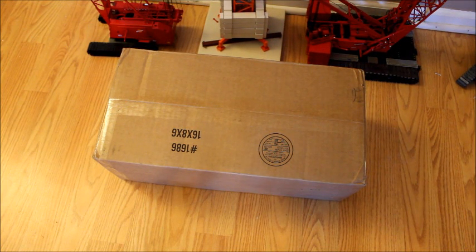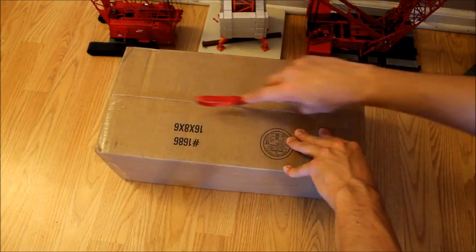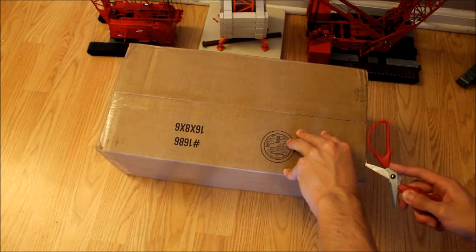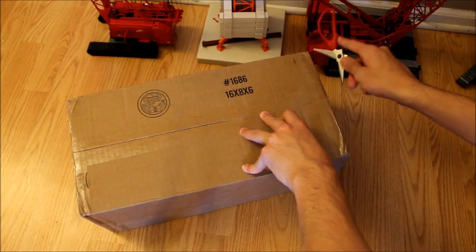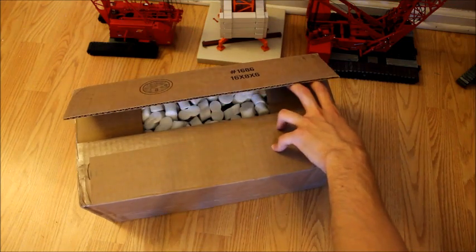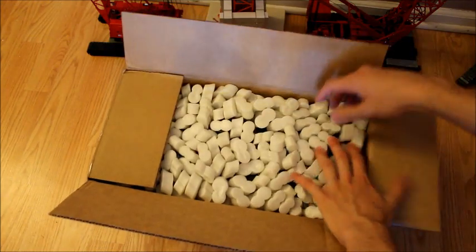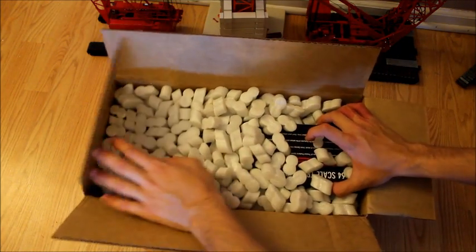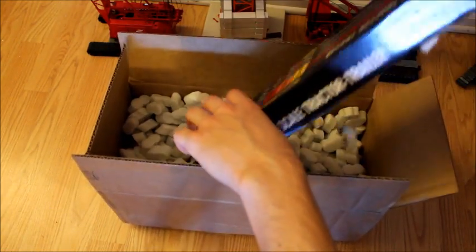This will be the first model in this video since the other one is coming tomorrow. This is something my brother ordered — I don't think I would have ever ordered something in this scale. It's a 1/64th scale Diecast Promotions truck. Some people on my channel collect this, but I never actually collected in this scale, so this is my first time putting a 1/64th scale truck into my recent model collection.